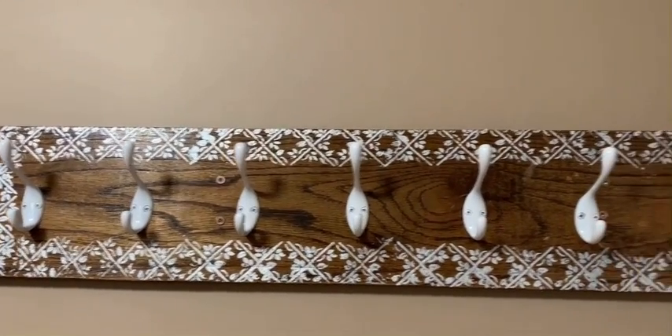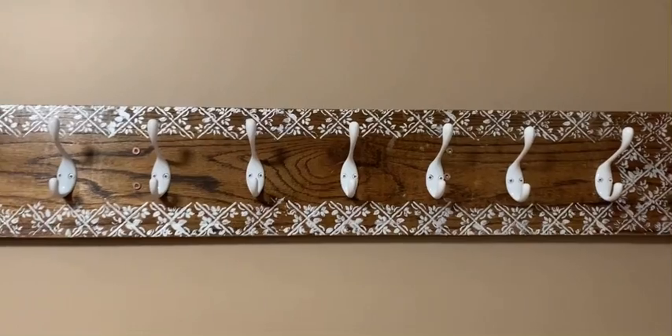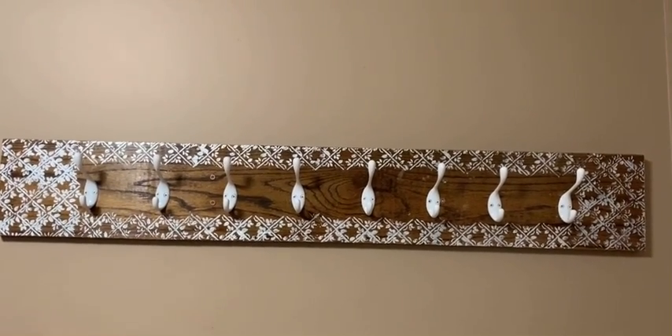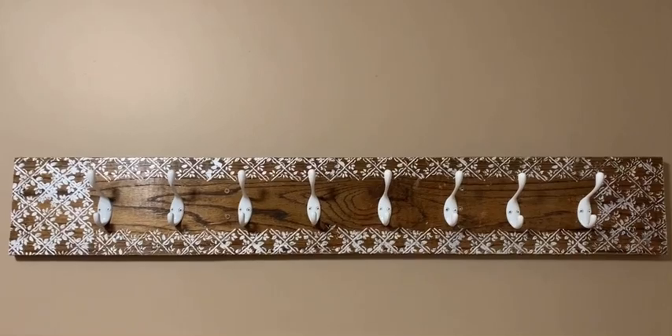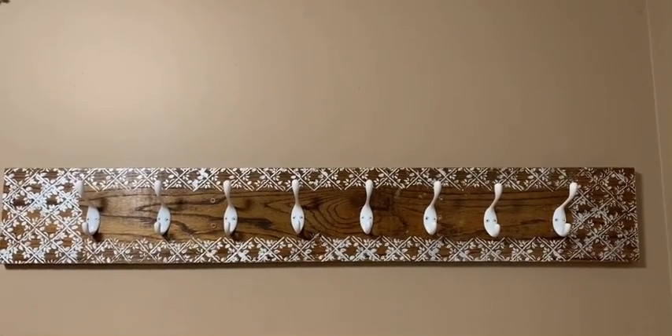This is how it looks after adding all the hooks — it turned out really good! I was able to repurpose some wood that we took out from the basement and it looks fabulous. Thank you so much for watching; make sure to like, share, and subscribe.